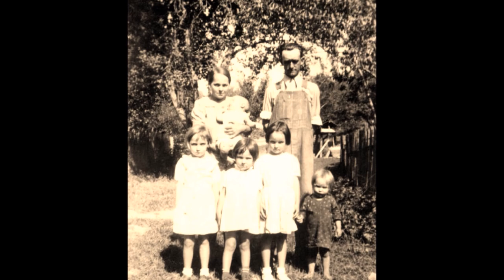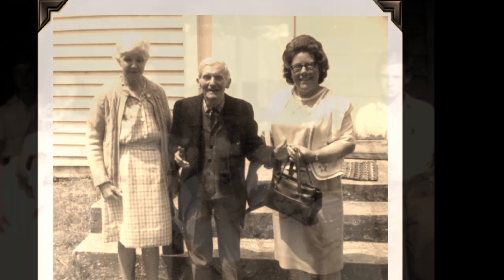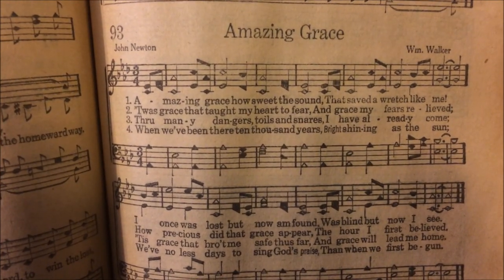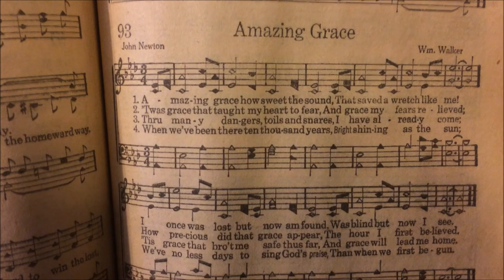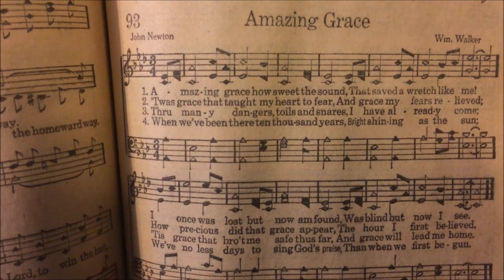I wanted to give a quick overview of how I sing-song these notes — maybe for a grandkid or great-grandkid one day who needs to do a school project on Appalachian traditions. So I'm going to give a small overview of how we did that. This is Amazing Grace. It's a universally known song, and it was one of the first songs that we, as very small children, were taught to read the shape notes, or harp music, to learn new songs.